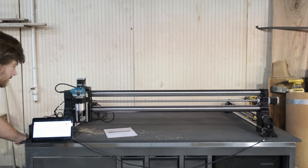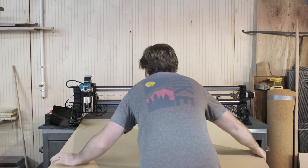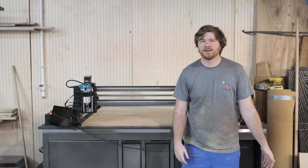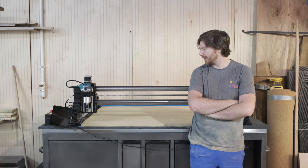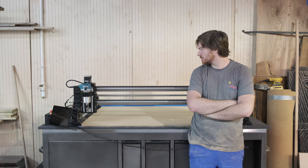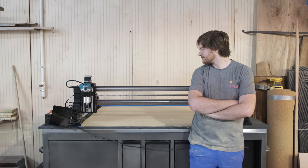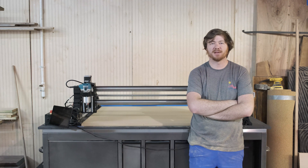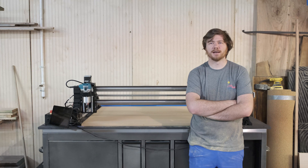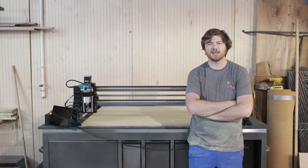I need to get a spoil board first. Probably the fanciest waste board on YouTube, but I'm just going to countersink a few screws into it and then level it. I don't know what that means or how to do it at all, so I'll go on the computer and watch some smarter people than me do that.